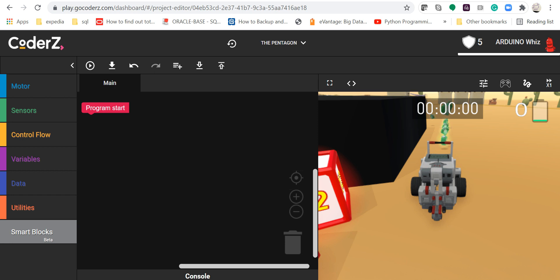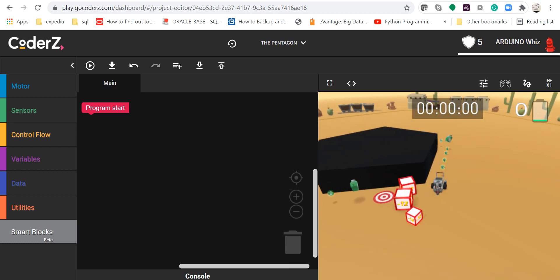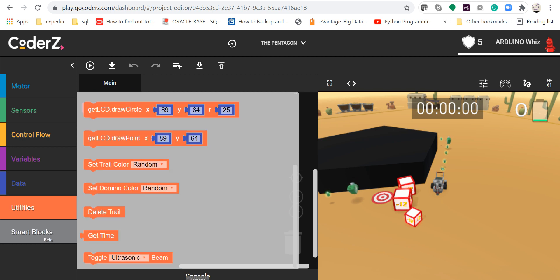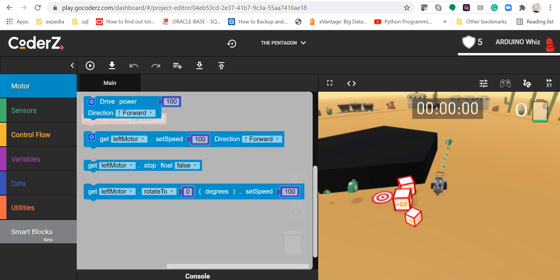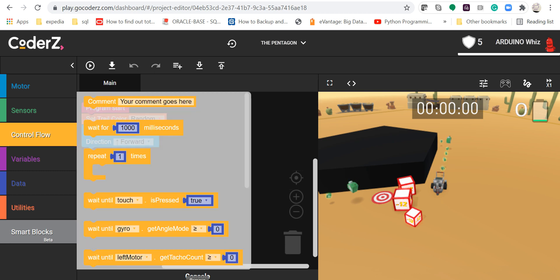Hi everyone, today I'm going to show you how to make the pentagon code as a mission. We are going to start with the straight option and then take the drive motor at a hundred speed.